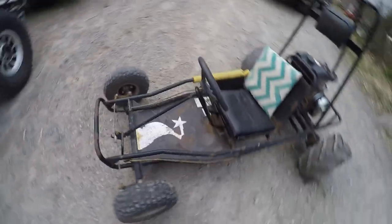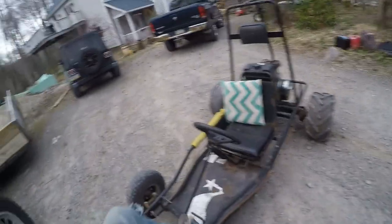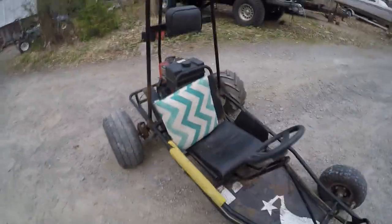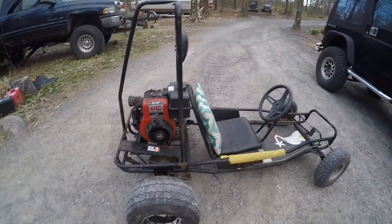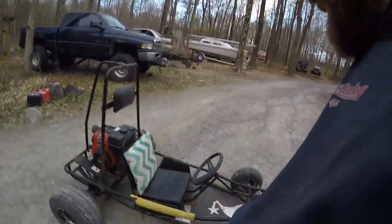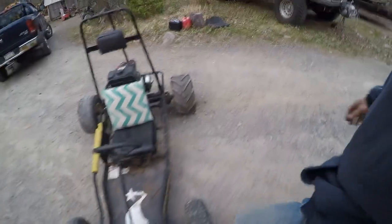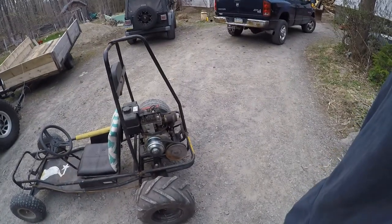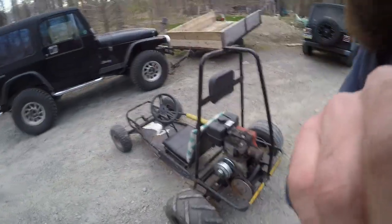We picked this thing up years ago for hardly any money and rode it around a little with that 5 horsepower motor, but it never really ran right. When we had the chance, I figured let's swap it out and do this — really cool. Check out our other videos; we have engine-related content covering three-wheelers, four-wheelers, go-karts, rototillers, backhoes, tractors, Jeeps — you name it. That's Mr. Bryan's Amazing World. Have a wonderful day!